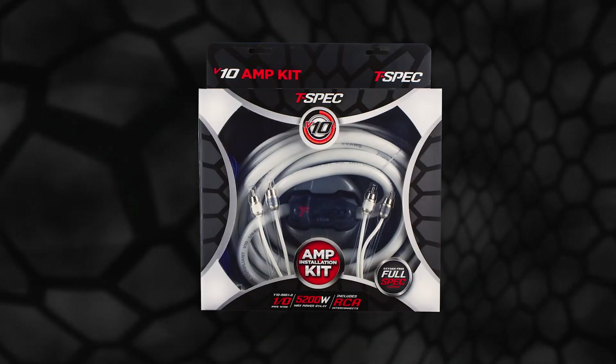Hi, I'm John Osborne, and I'm the product manager of T-Spec, and today I want to tell you about a new product. Introducing the V10 Marine Amp Kits from T-Spec.